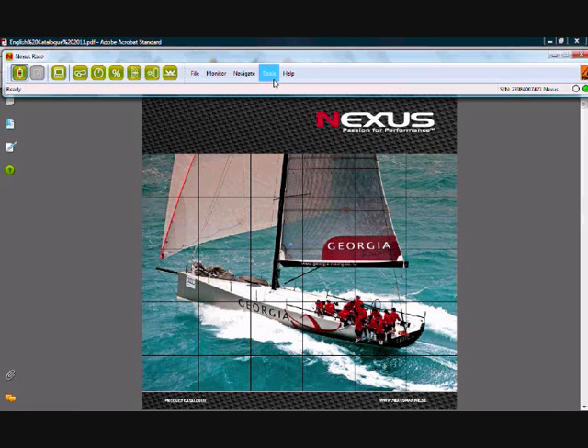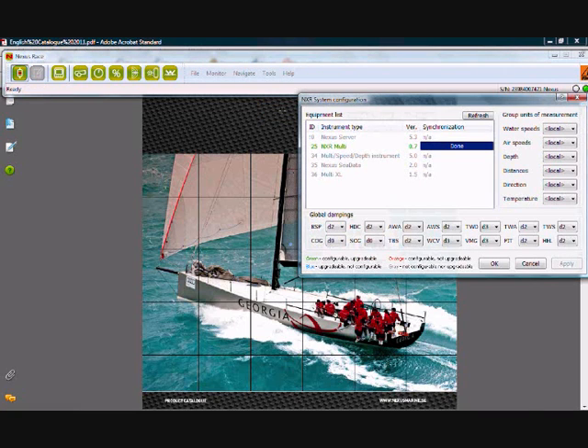While I've got Nexus RACE running I just wanted to show you a very helpful area here which is Configure. Using the Configure button you can see the actual instruments that you have in the system. This is very useful to see if anything is not working — for example, if something doesn't have the right ID numbers or if you've got duplicate ID numbers you can see it here. If you have an NXR system you can actually do much more calibration and configuration by clicking here and going into the calibration and configuration settings.